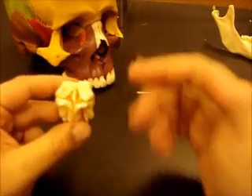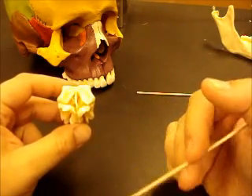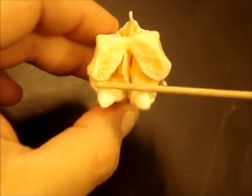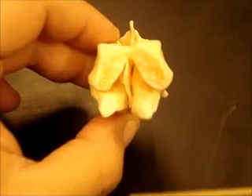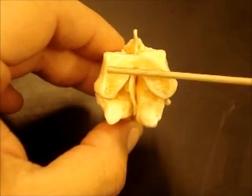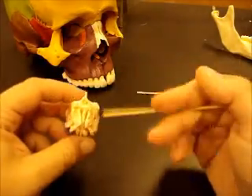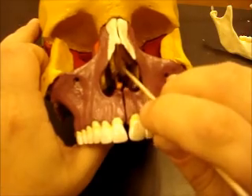You have some conchae on this bone. The inferior nasal concha is the lowest, down inside the nose. The conchae serve to make turbulence in the air as you breathe in, to make it warmer and add some moisture. This would be the middle nasal concha, and this would be the superior nasal concha. Inferior would be down here, middle nasal concha here, superior nasal concha here — split by the perpendicular plate.